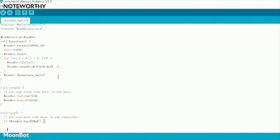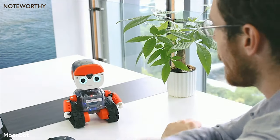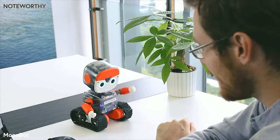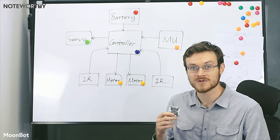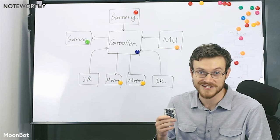The Moonbot kit supports all programming environments compatible with Arduino. You can use it either on PC or on mobile devices like an iPad. The controller has 15 connector ports, which provide a multitude of module combinations, making it perfect for robotics education.